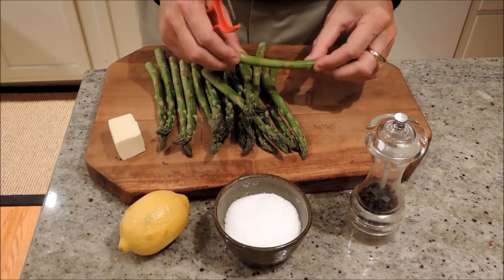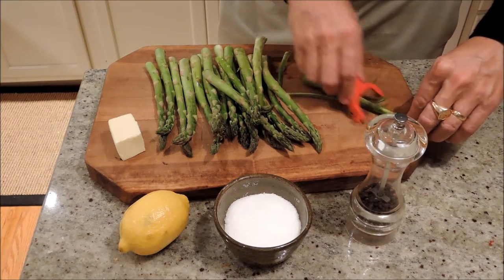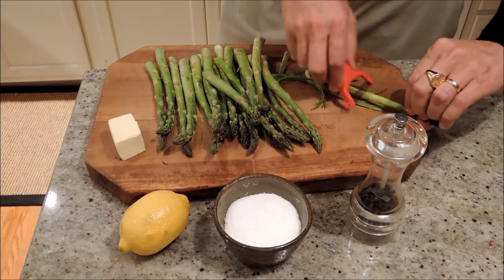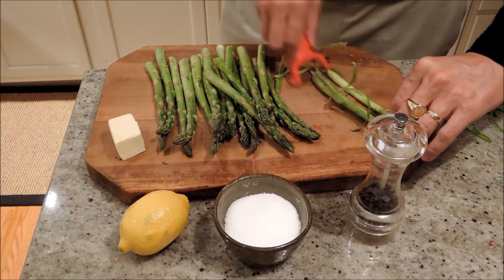Asparagus. Now these are the thicker ones. If you saw some of the other episodes, there's some very skinny ones which I didn't need to peel, but these have like a woody sheath on the outside and I think it's very important to peel this off. So just go through all of them and peel it off with a little vegetable peeler.